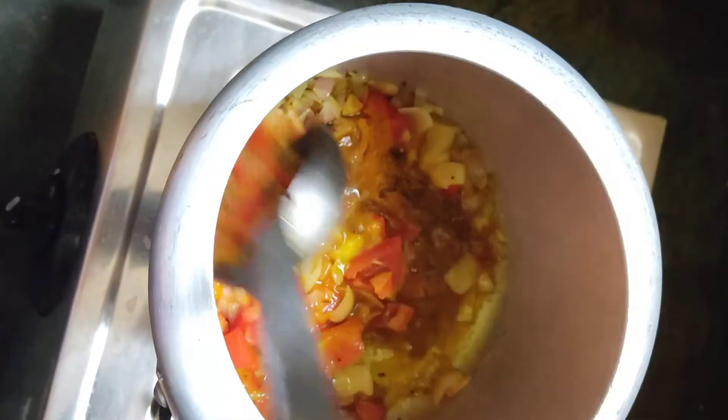Stir it and add the salt. Let's pour the salt too.